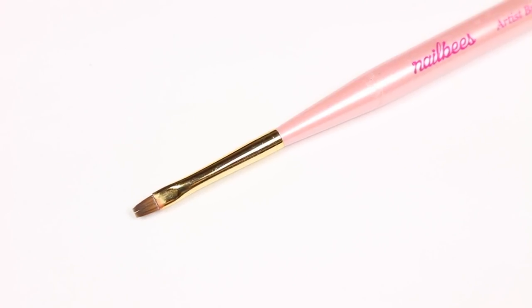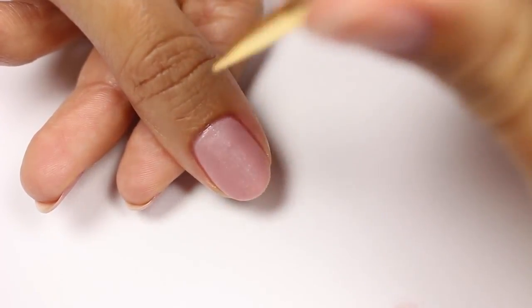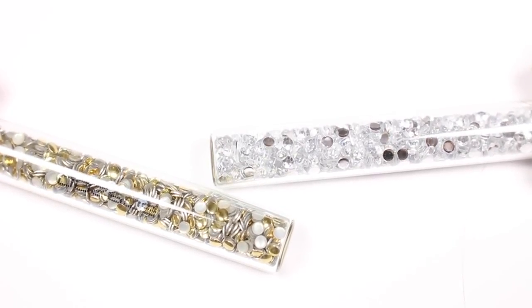If you need to, clean up around the nail with a brush and polish remover. Now that I have my matte nails, I'm going to add some embellishments on the ring finger with gold studs and rhinestones.